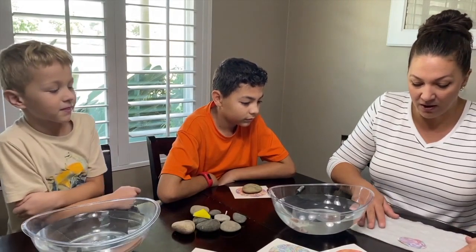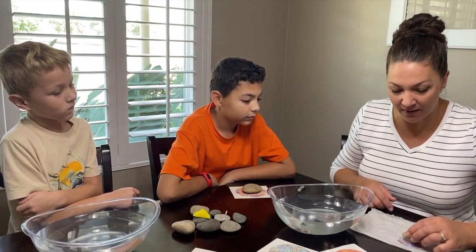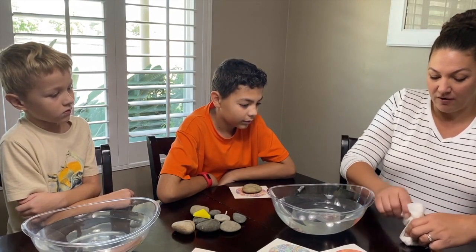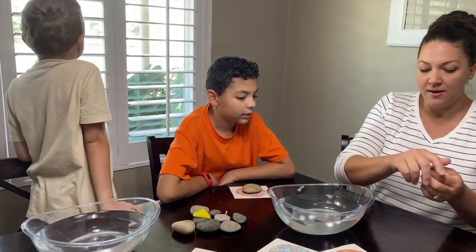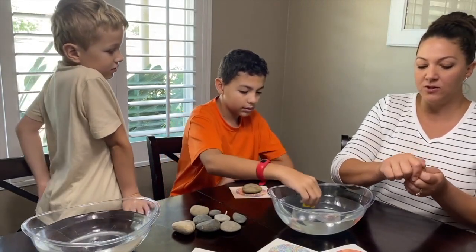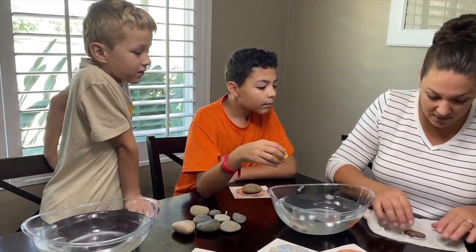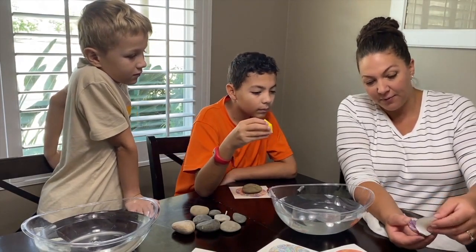Now we've got our activated hydro dip film. I'm going to take my rock and set it on. It's a little bit different than the videos. What they recommend is to take this and kind of crumble it up so that you can wrap that film that you hydro dipped around the rock. We'll do that for about 20 to 30 seconds.